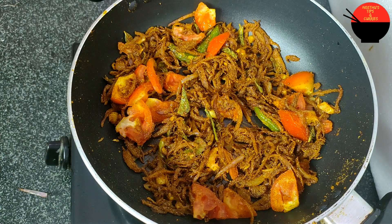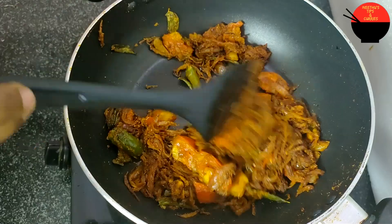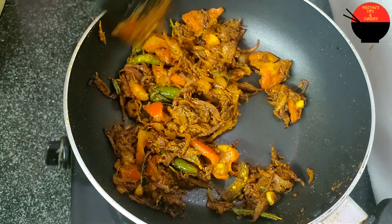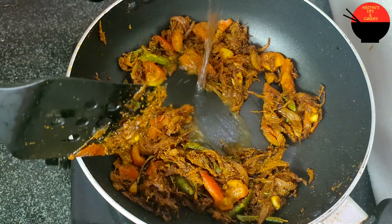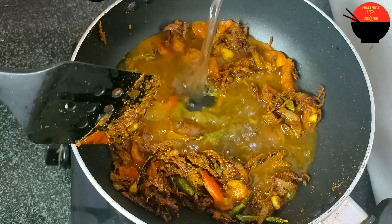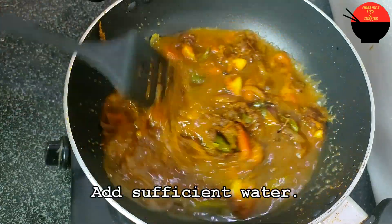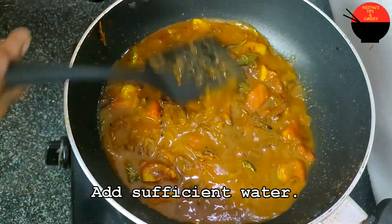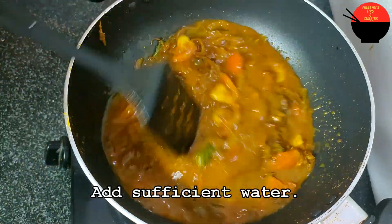Let's cook it in 2 minutes. We are going to make the sauce. We will make a little bit more gravy.